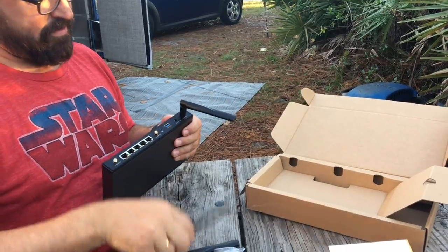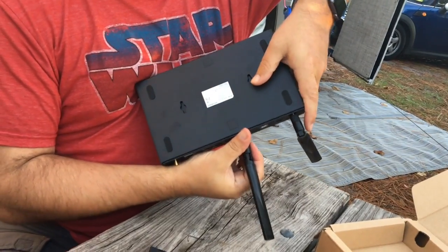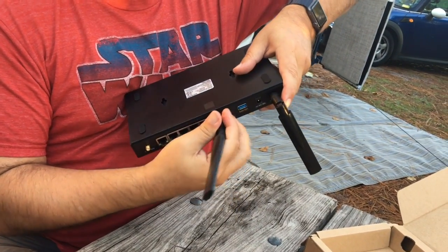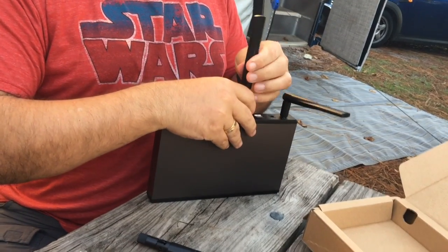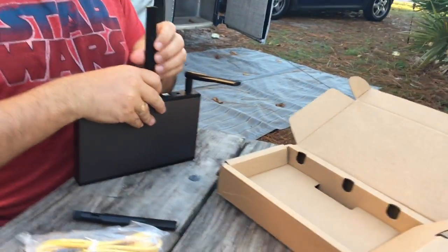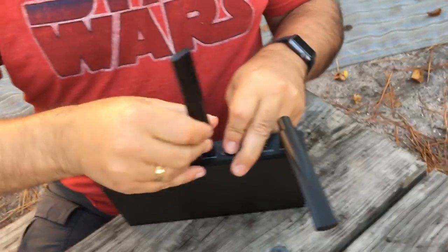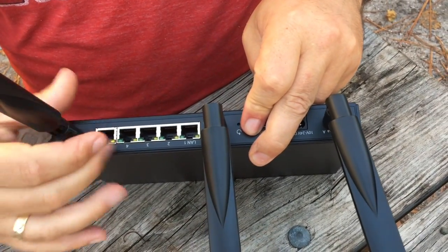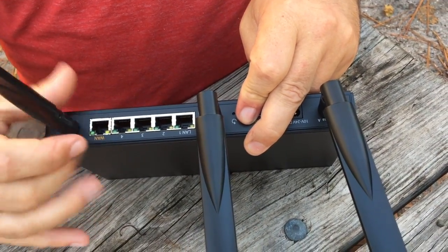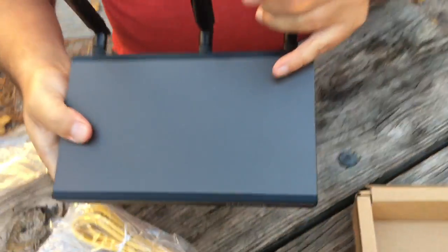One. And on the back it actually has a little mounting hole, so you can attach this to a wall and hang it if you want rather than sitting it on a shelf. There we go — three bits of Wi-Fi.